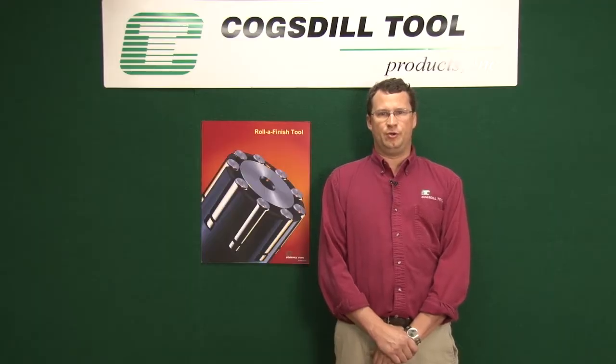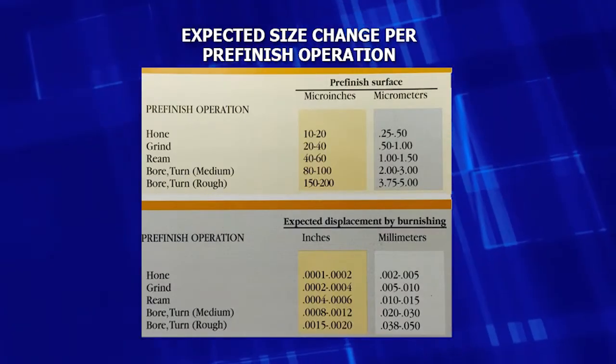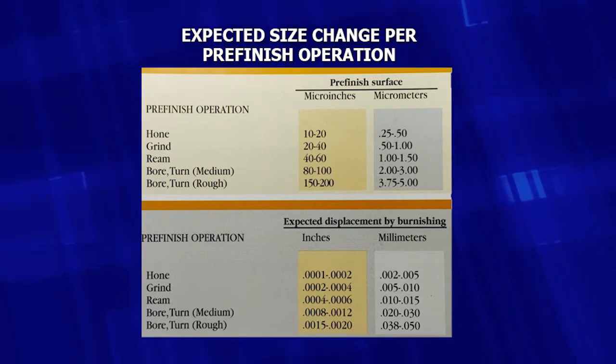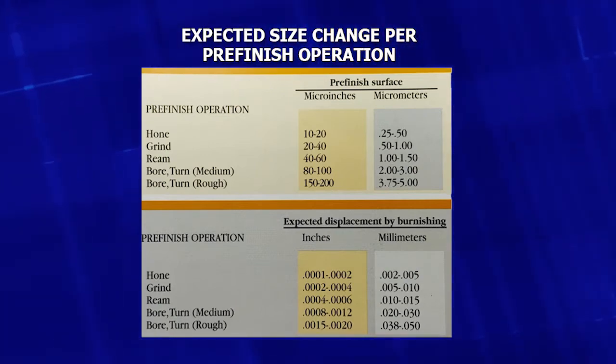It's very important to have the correct bore preparation before you roller burnish. For best results, any surface to be roller burnished should have a consistent and tear-free pre-finish. 80 to 120 RA is what we recommend, and typical size change is 1 to 2 tenths or 3 to 5 microns per every 10 micro-inches displaced in most tool steels.